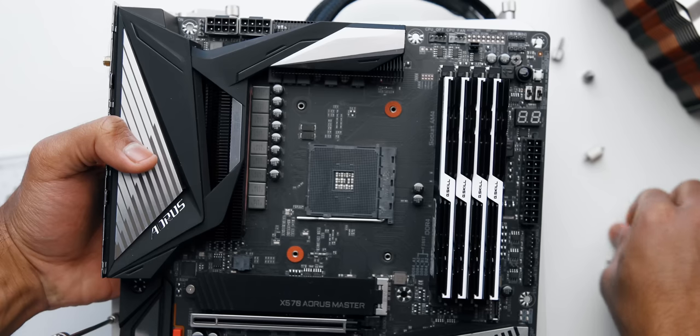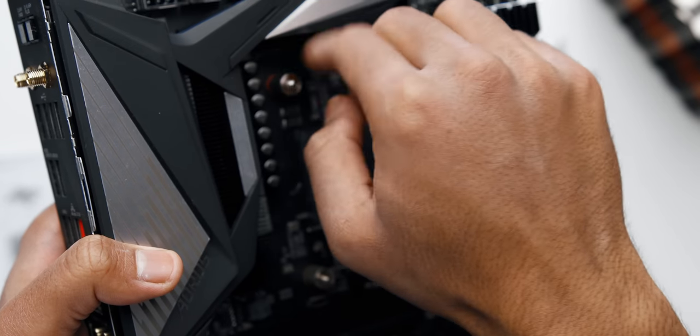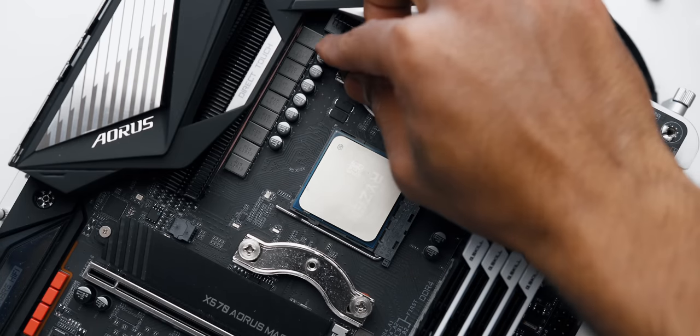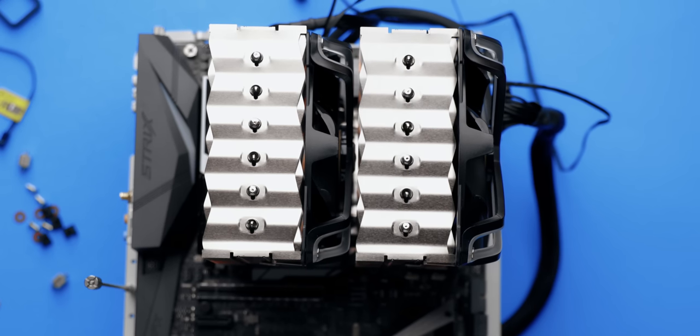If you thought the process was overly complicated, check this out. You'll need to install four tiny washers, screw down the standoffs, position the cross brace, and secure that in place. At this point, I was wishing for Noctua's or BeQuiet's process. Finally, you just have to screw down the heatsink, and that's it.